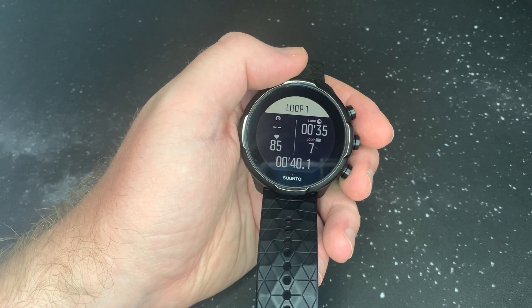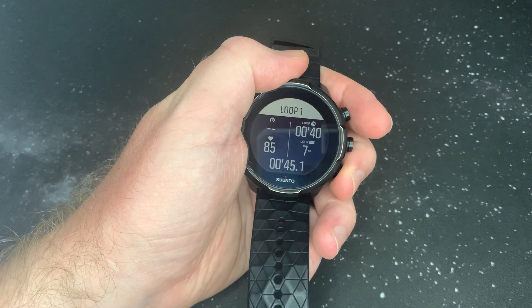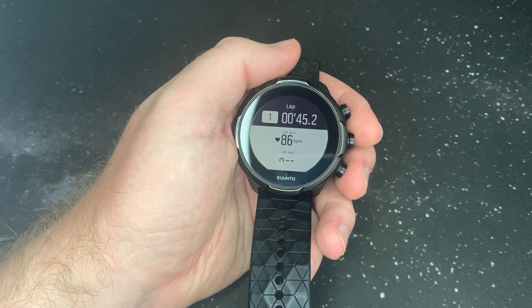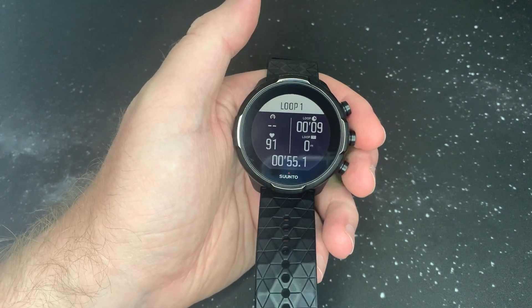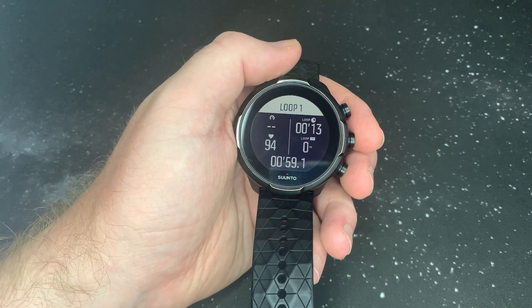How long it is per kilometer, or per loop — that type of thing. If you want to do an auto lap, if you want to finish your loop, press bottom right and it's going to do a lap. It will be on the screen for about 20 seconds and then it will go back to the normal loop and start counting again.